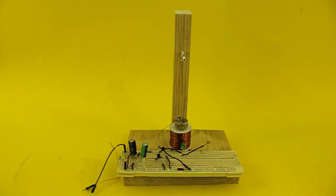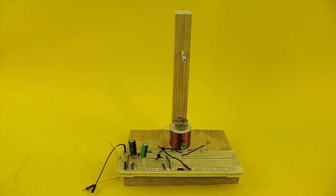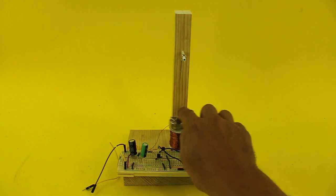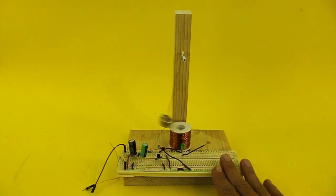This is another version. It is the same pendulum, but I only use a shorter length in order for the pendulum to move faster, and this uses a more efficient circuit.